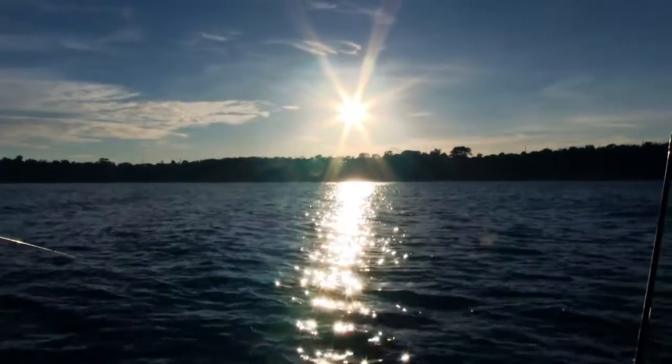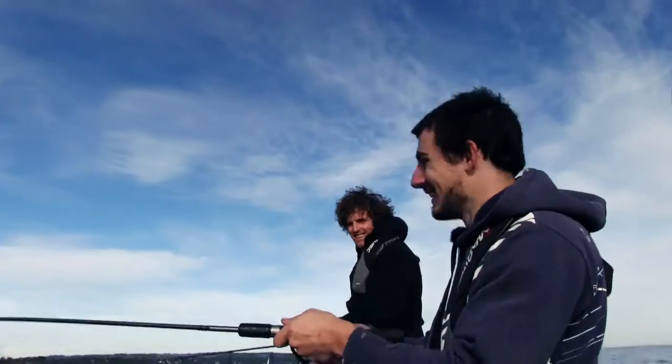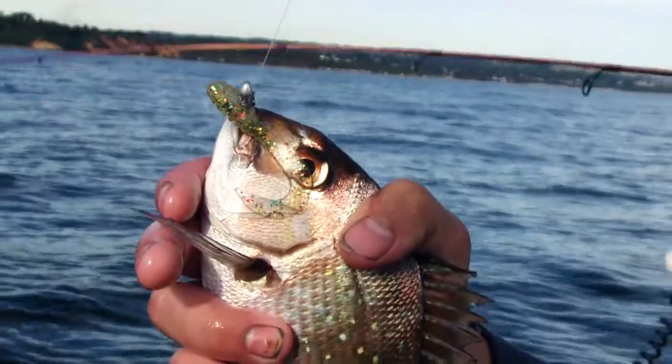Hi guys and girls, welcome to another short episode of We Flick Fishing. Today we're doing something a little different — we've come out of the rivers. We're in Port Phillip Bay at the beautiful Mornington Peninsula on a beautiful morning. We're going to be targeting pinky snapper on soft plastics — a very basic way of fishing lures and a very good way for beginners to learn.